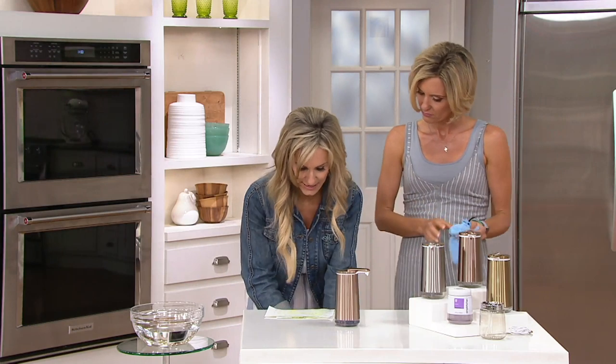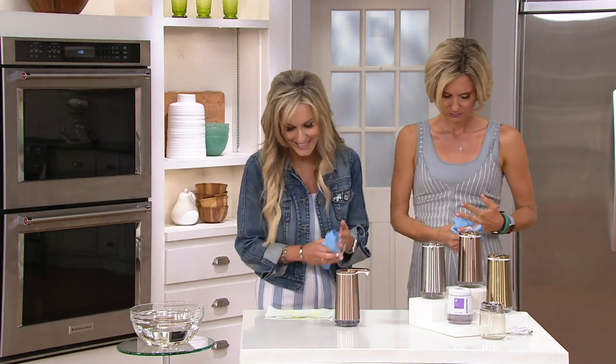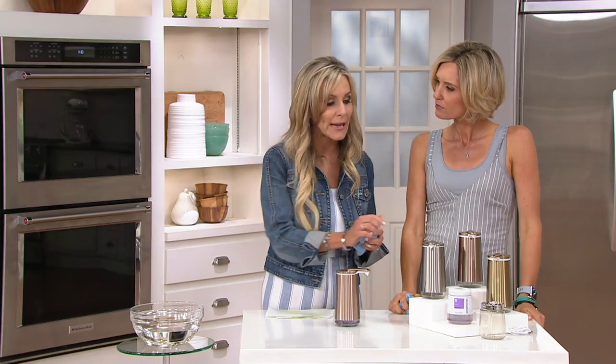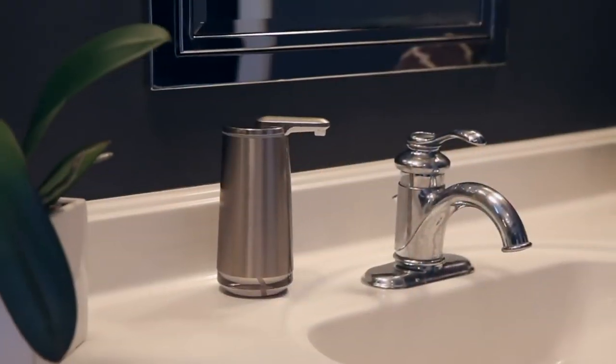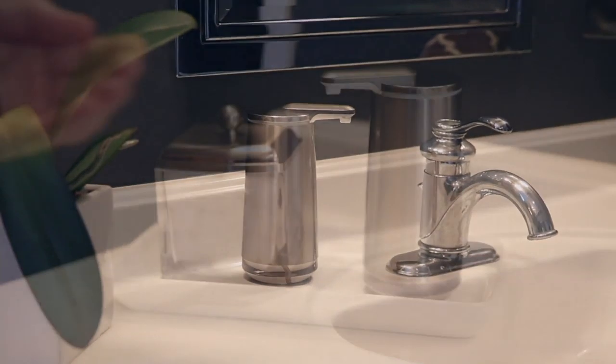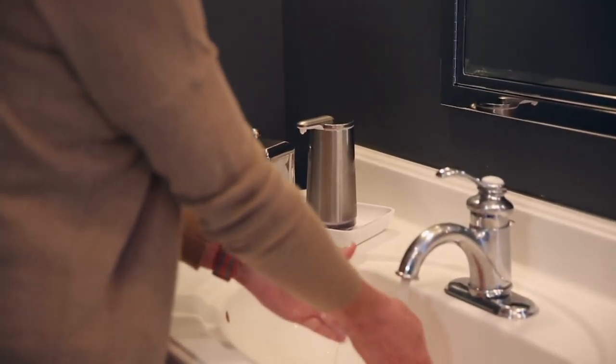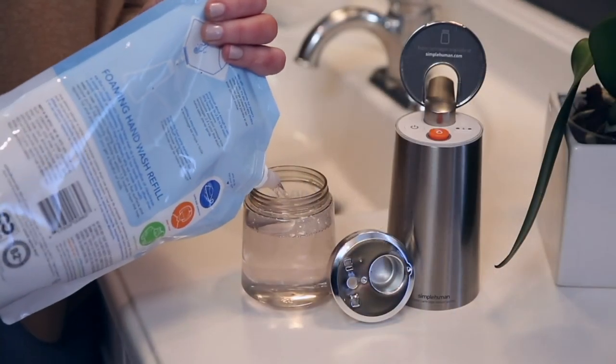This comes with a two-year warranty. It's waterproof and very, very easy to clean. Rechargeable — when you fully charge it, it will last up to three months. Super simple to do. Available in stainless, rose gold, or brass. Simple Human just looks better in your home. It is very, very classy.